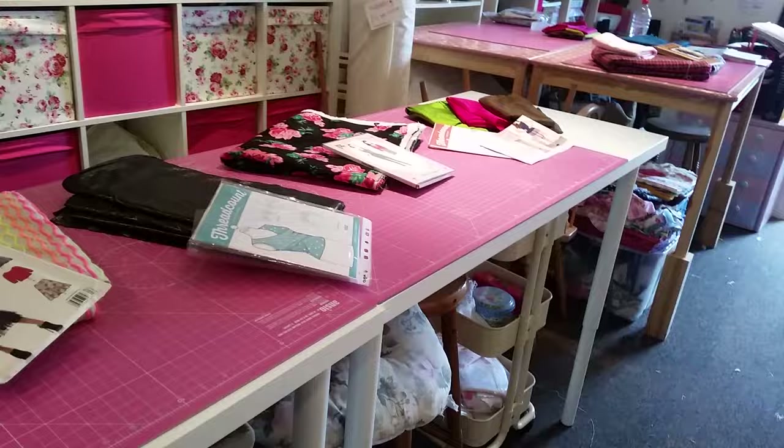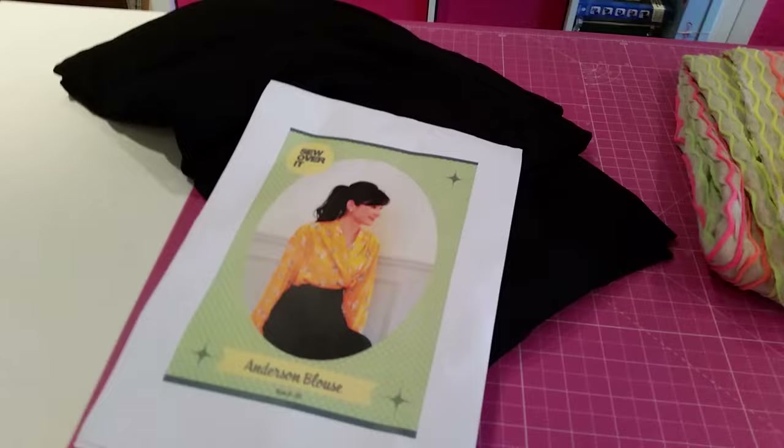Yesterday I visited the Goldhawk Road in London with Elspeth for the day and I wanted to show you the fabric that I had purchased so you could have a look and see what I was going to make with it.